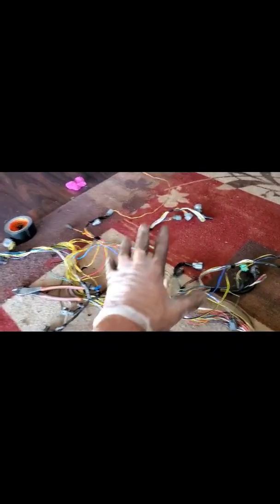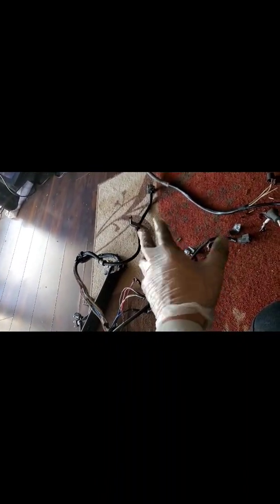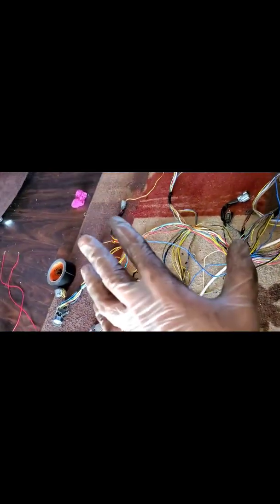Alright everybody, so we got this all off. Old Z6 harness — GSR harness, Z6 harness — works the same way as an H22 harness. So the H22 harness is here. You're going to need a few plugs off of this H22 harness depending on your harness — whether it's Z6 or GSR, chopped up or whatever. You just take the same plugs and match them up like I'm going to show you right now.